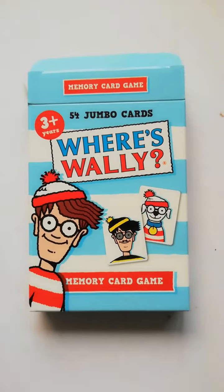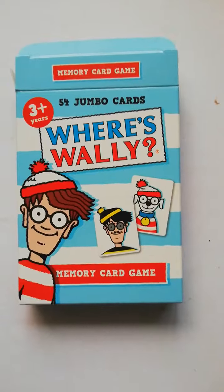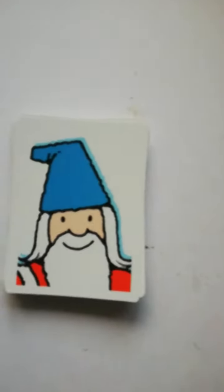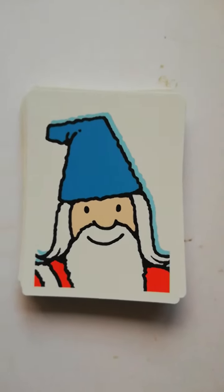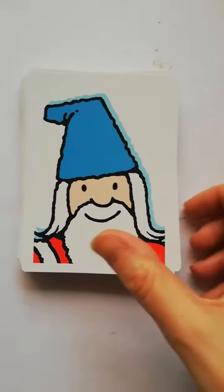I just wanted to show you what the Where's Wally memory card game is — this is the box here. It's a matching card game but there are various ways you can play it. It comes with game instructions for basic matching pairs and then some other card game instructions that you can do with it.